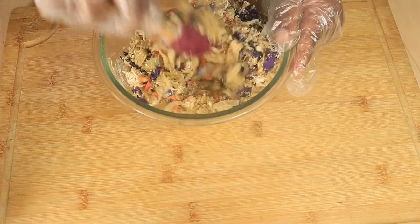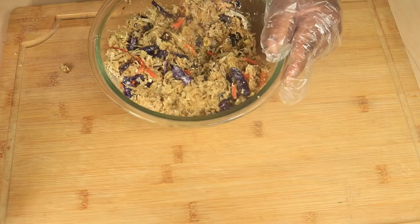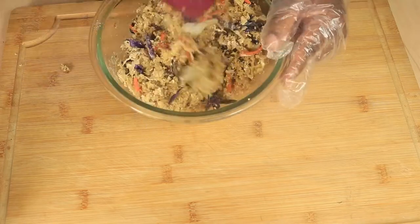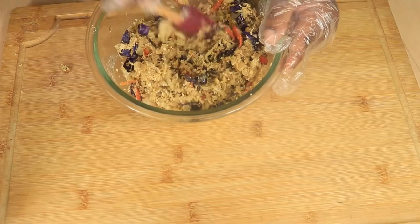After you finish combining your ingredients, place them in the refrigerator for two hours, or the freezer for 40 minutes. Once your mixture is chilled, it will help with shaping and rolling your sauerkraut balls perfectly.